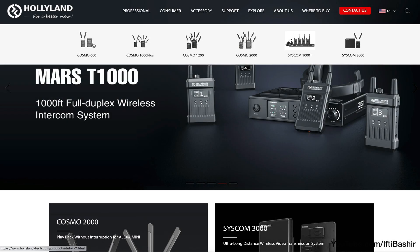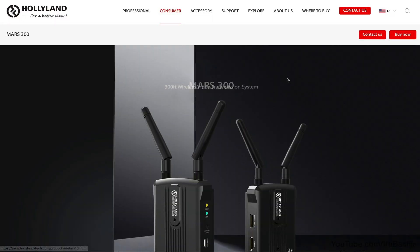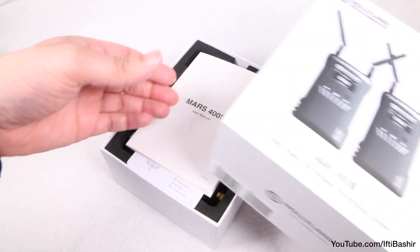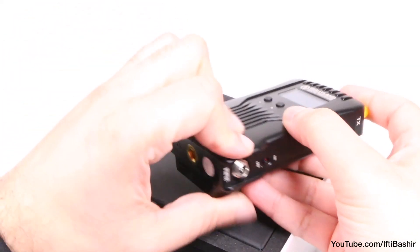In the last couple of years, the Chinese manufacturer Holiland became very popular with affordable wireless video transmission systems, like the Mars 300. The brand listened carefully to customer feedback and this new Holiland Mars 400S system addresses a lot of issues of the previous model, bringing it closer to the prosumer market.